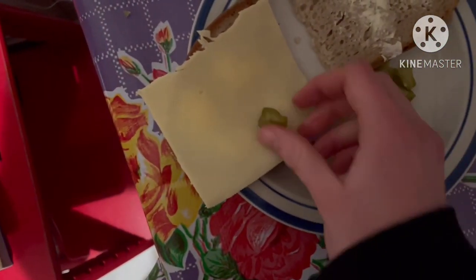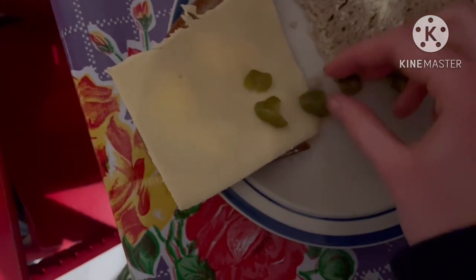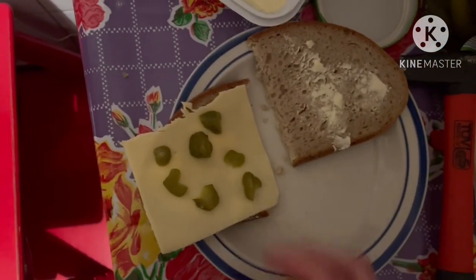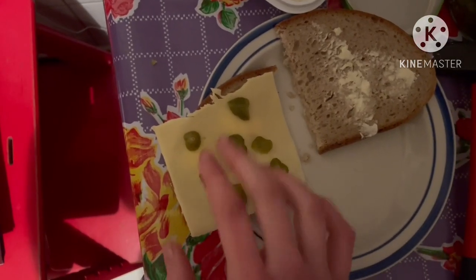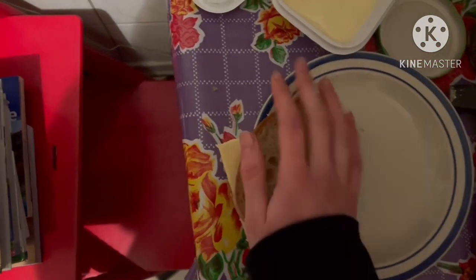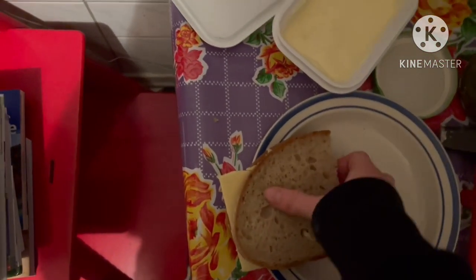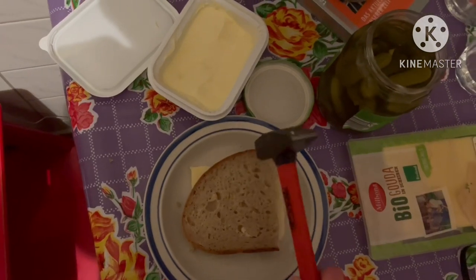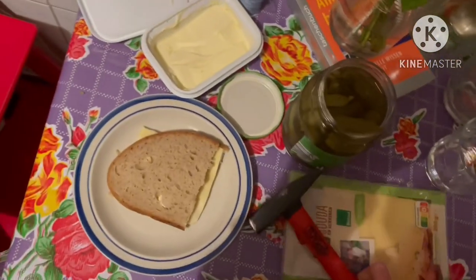Now just put them on there however you want. I think one more fell off but I can't find it, so whatever. Best to arrange them so you always have a bit of pickle there, and then just take that half, put it on this half — and it's ready to eat. Hammer it down a bit so it isn't too big.